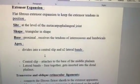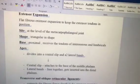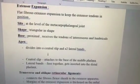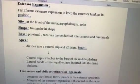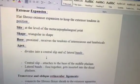Hi students, today we are going to see the extensor expansion. It will be asked as a short note. First is the site — where it is present; second is the shape; and then if the shape is triangular, you should write the apex, base, and the borders.